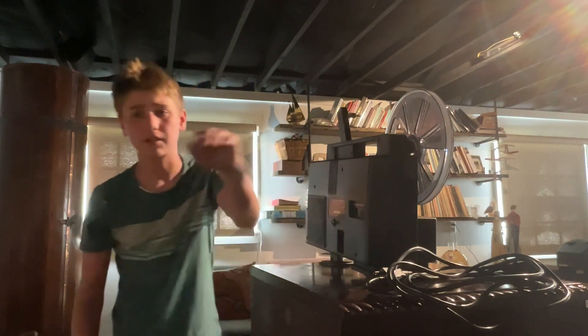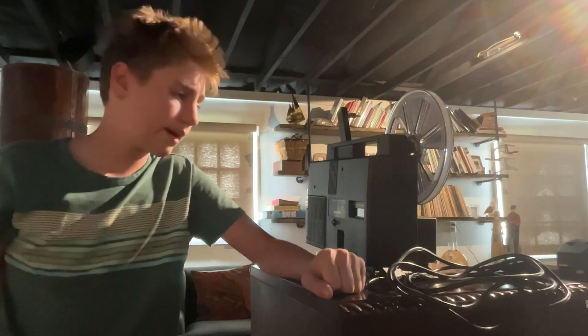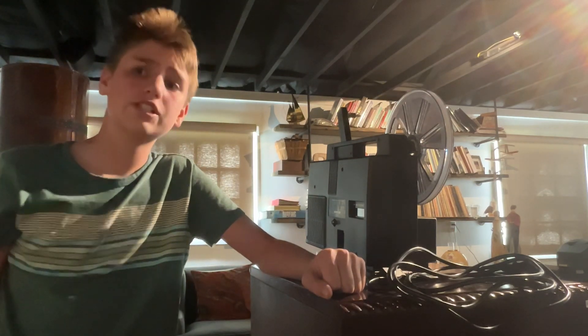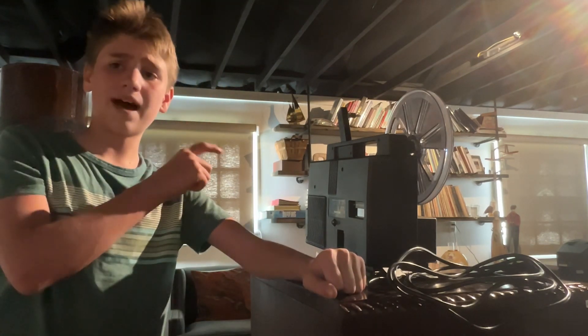That over there is the Telex projector, and that's a monster in its own right. All I can say is check out next week's video where we take on that thing.